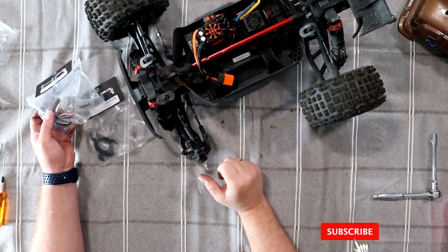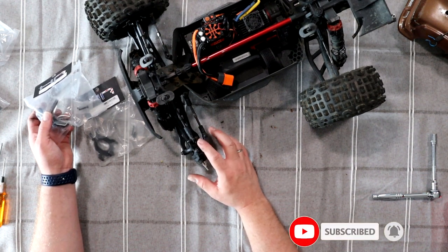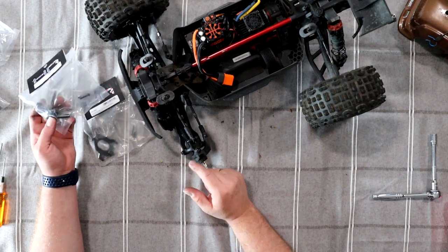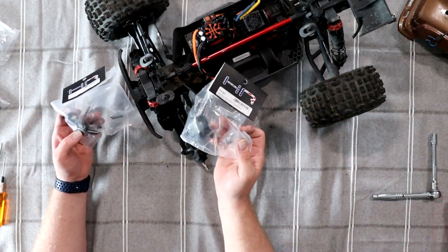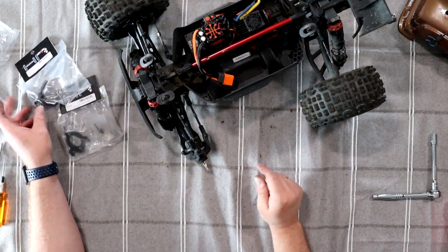These are plastic. I have a tendency of breaking these constantly on the bottom here, and I decided to grab the aluminum ones. And they do have carbon fiber pins — that's awesome.